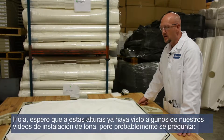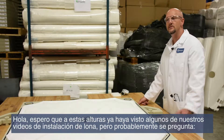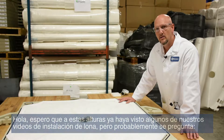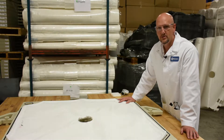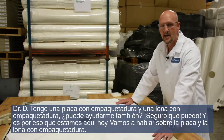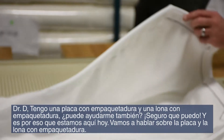Hopefully by now you have seen some of our cloth installation videos, but you've probably said, 'Dr. D, I got a gasketed plate and gasketed cloths — can you help me out too?' Sure I can, and that's why we're here today. We're going to talk about the gasketed plate and cloth.